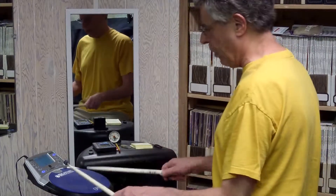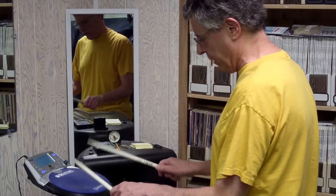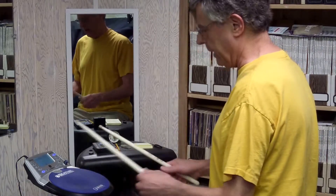So basically I'm just using — you notice I'm playing softly — I'm using a rebound stroke and I'm using low strokes to do that. Same thing on each hand.